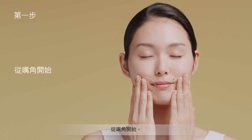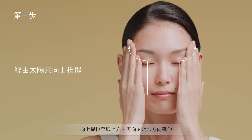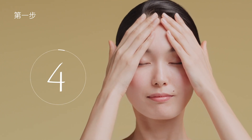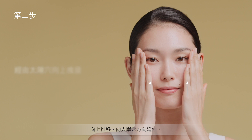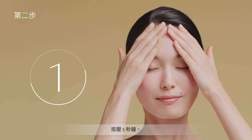Repeat steps 1 to 3 again. From the corners of the mouth, go upward above the eyes, then past the temples. Hold for 5 seconds. From the bottom of the cheeks, push upward past the temples, firmly lifting the skin. Hold for 5 seconds.